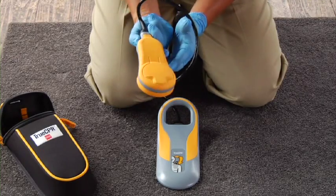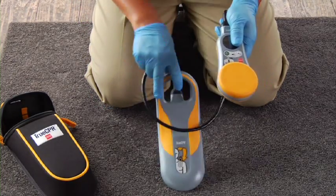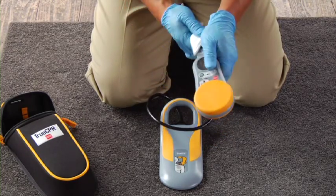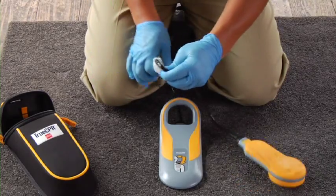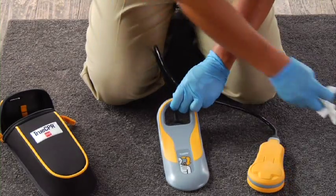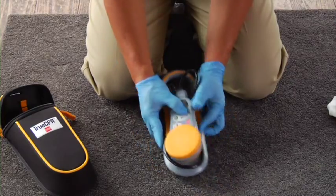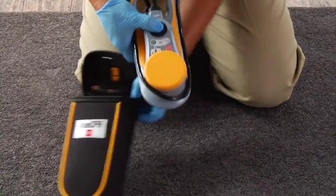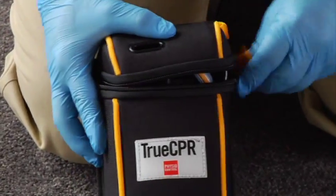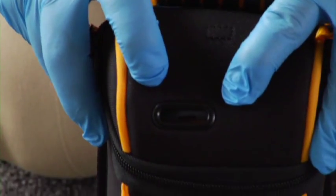After you use TrueCPR, inspect the device and cable for damage and wipe them clean. A list of recommended cleaners can be found in the instructions for use — don't immerse or soak the chest or back pads. Place it back in the bag and be sure the flashing green battery indicator light is visible; it flashes green about every four seconds.